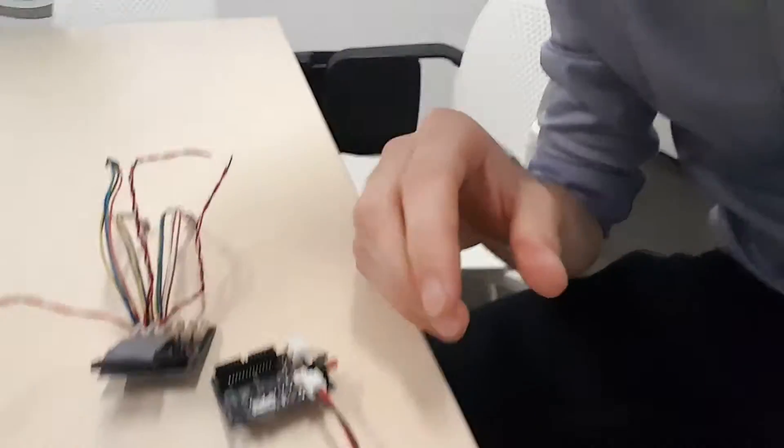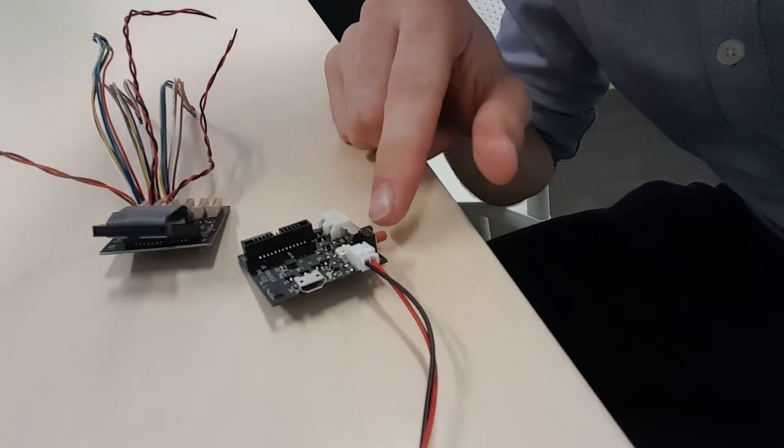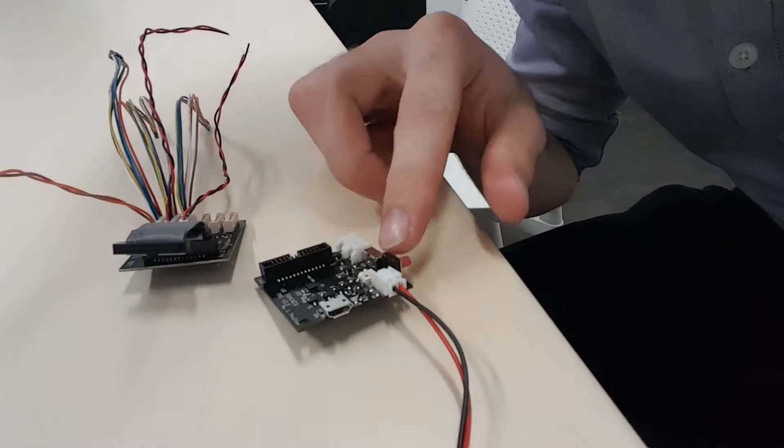Hello, this is Jules from VRTracker. Today I just received some new boards for body tracking and hand tracking. Let me show them to you. Here you can see this is the latest tracker board — this is version 3 of our tracker.